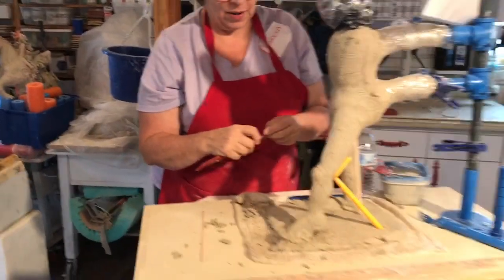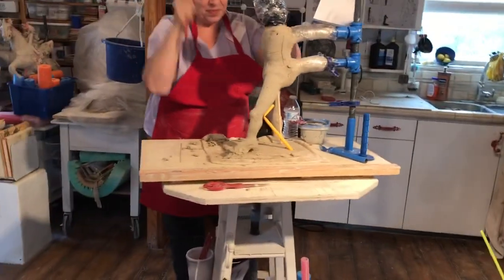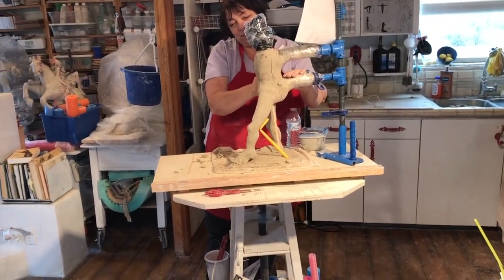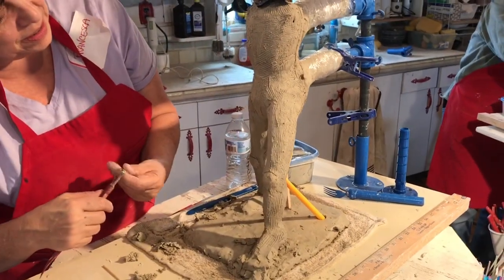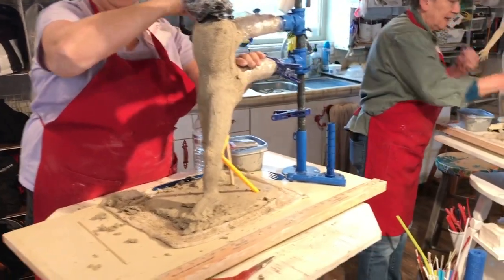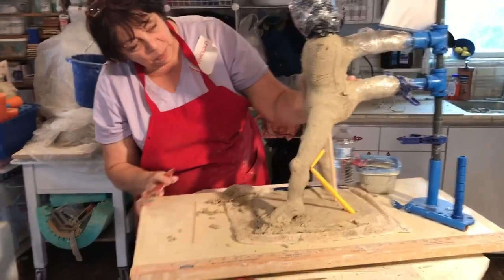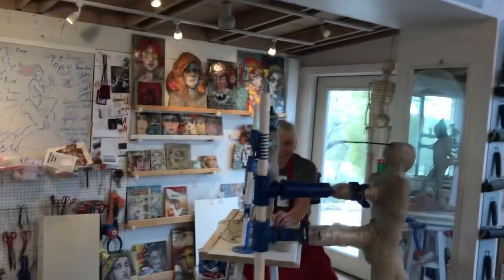And here we have Francesca. Careful there! You see how the Armature System allows you to do all this, and we're working on carving back to the basic human form. We started with columns and now we're getting legs. We don't have arms yet, because they were just getting going at this point. And Francesca came from Portland — with Nancy and Jane!